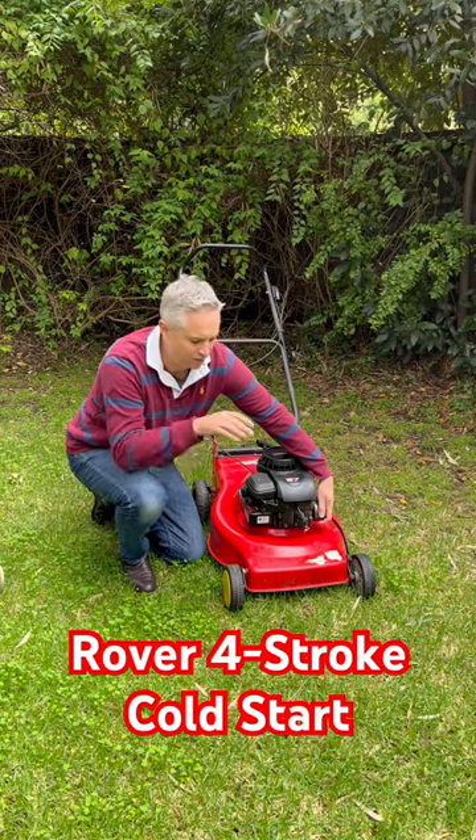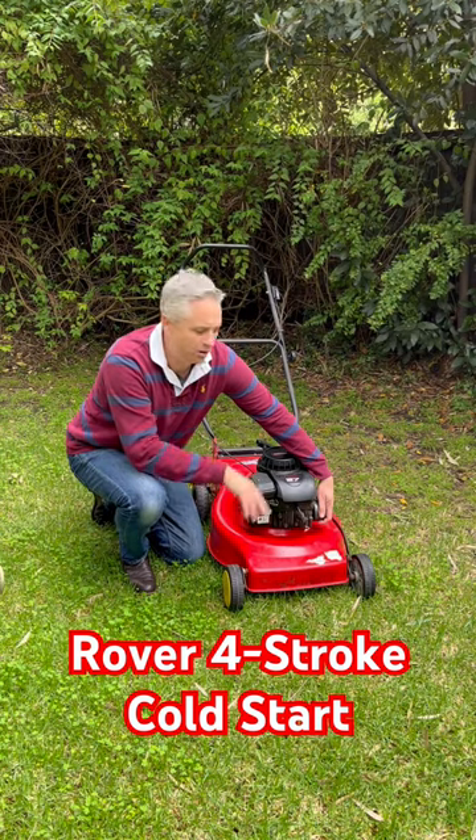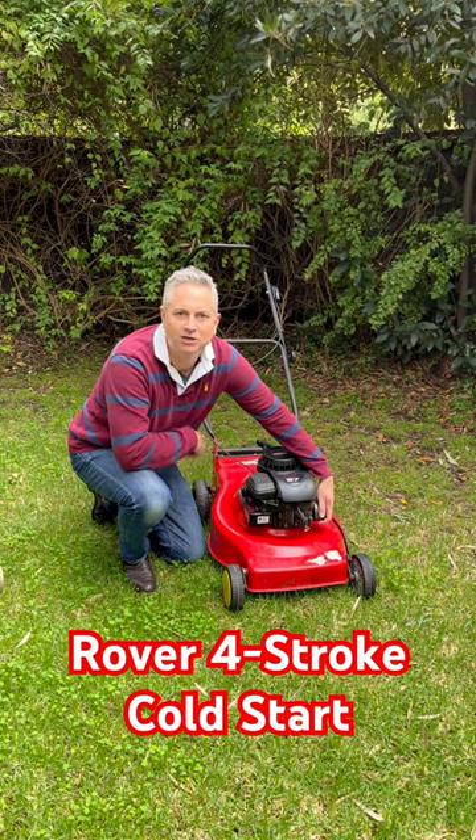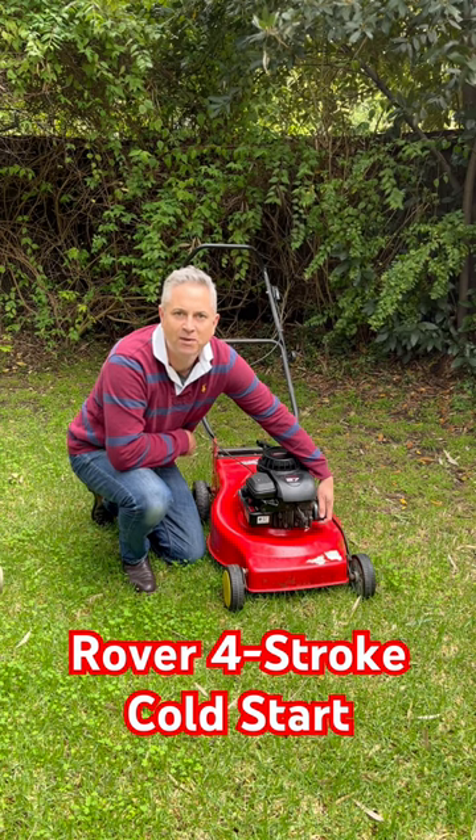Hi folks, let's do a cold start on this Rover classic lawnmower with the Briggs & Stratton classic 3.7 engine on it. Clearly it's cold as I'm holding the exhaust muffler and haven't burnt my hand.